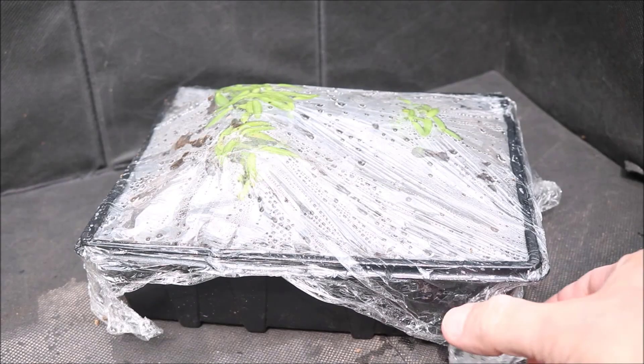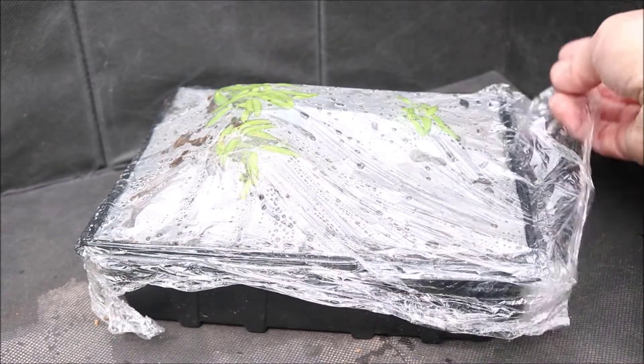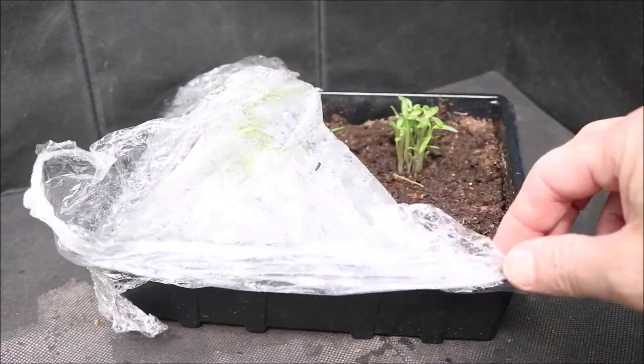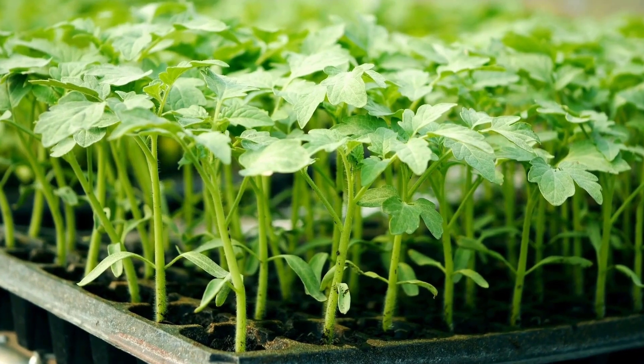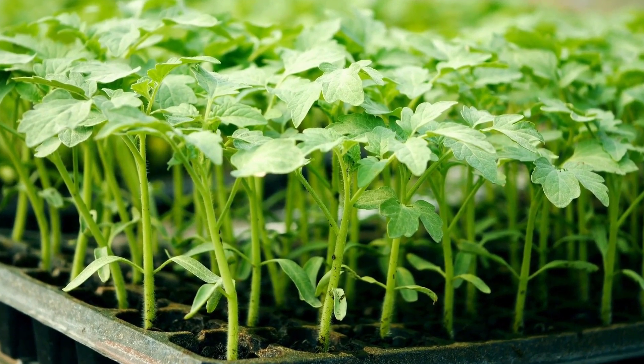Leave the tray undisturbed for about five to eight days. During this time, you'll witness the magic of nature as seedlings begin to emerge. Once the seedlings have developed, it's time for the next step: transplanting.